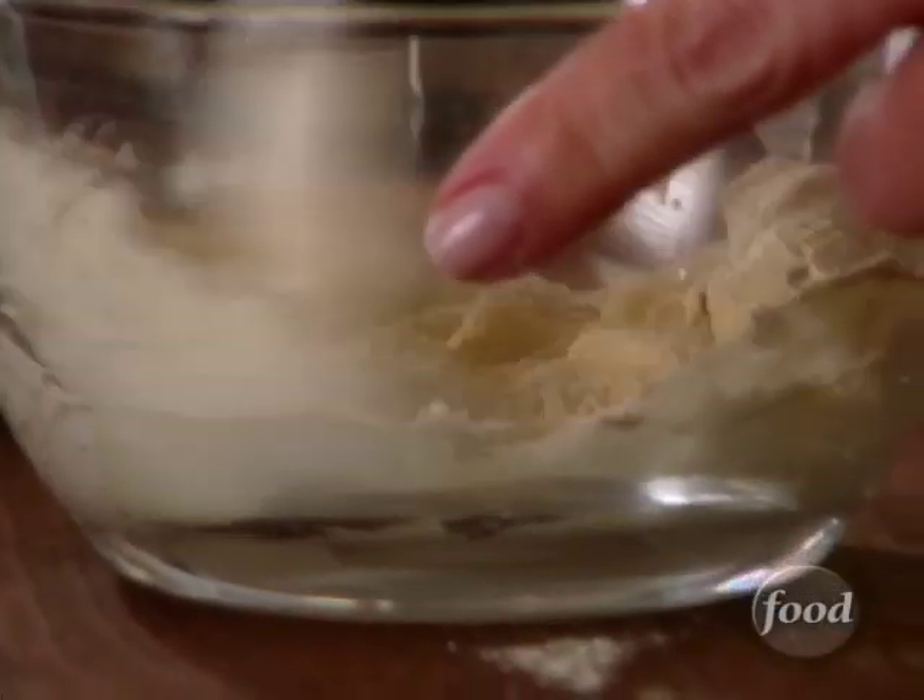This is a good thing to have — you could put it in mashed potatoes too. Mix that together. It's nice and creamy.